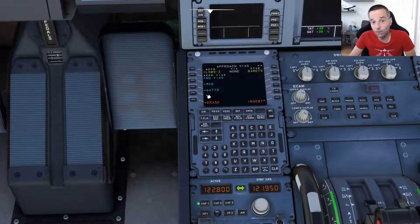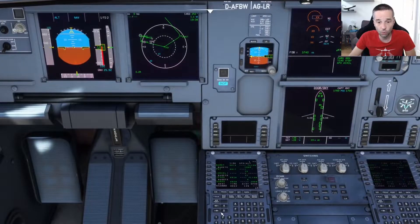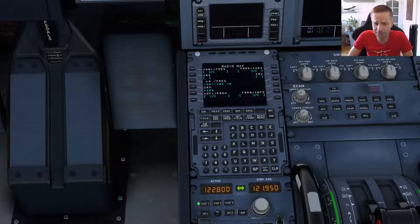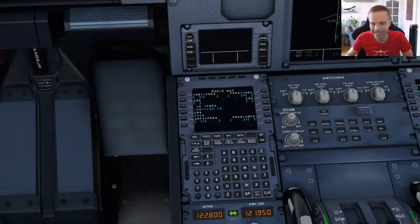With that done, it comes up with a screen where I need to pick the initial approach fix or via I'm going to use. I'm going to leave this to no vias because the approach will still work out fine, and I'm going to do the same for the transition — just like we did for departure, I'll pick none. With all my selections done, all I've got to do is press the Insert button. My flight plan looks good — I've got the whole thing programmed and ready to go. The next thing to do before we get ready is to check the Radnav page. For your first flights, I don't think you have to spend any time on this page — this is where you would input any VOR frequencies you want to see on the multifunction display on top of the ones already in your flight plan, but it's completely optional.